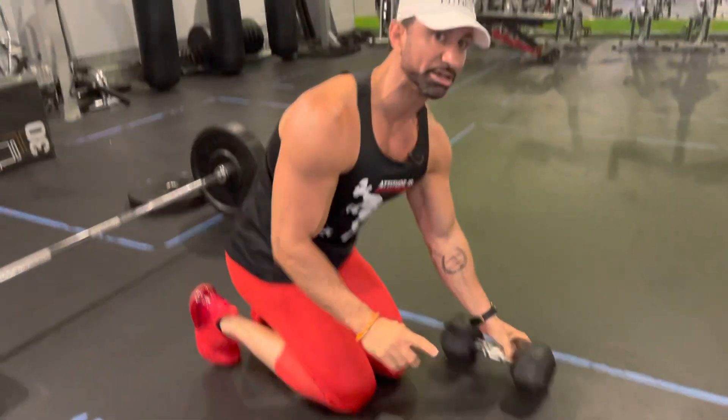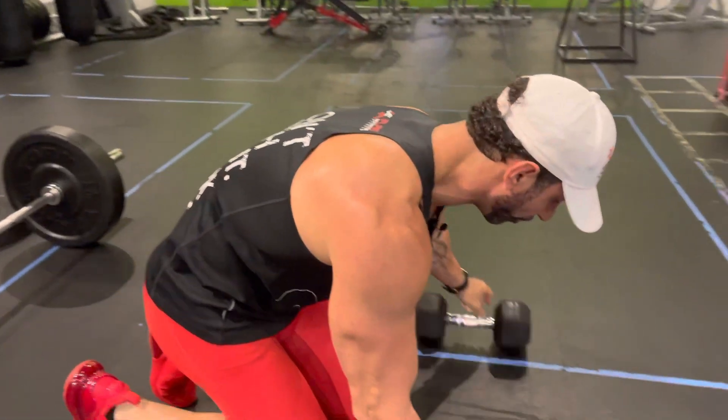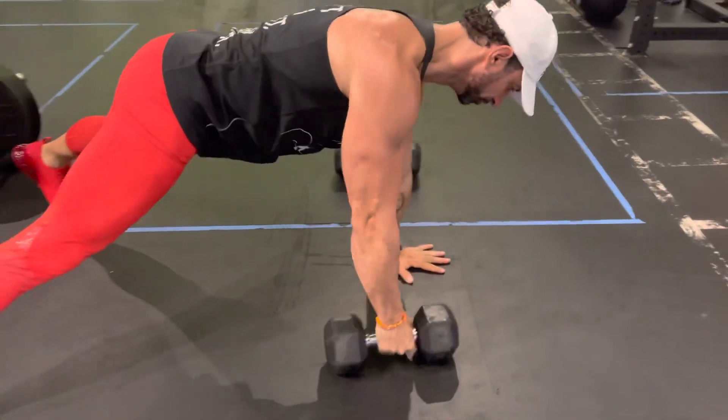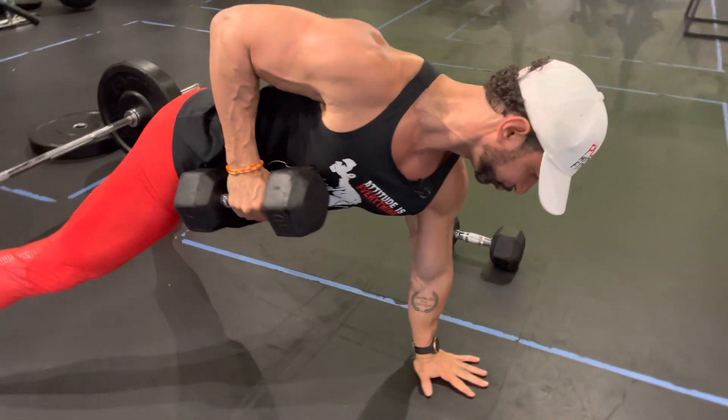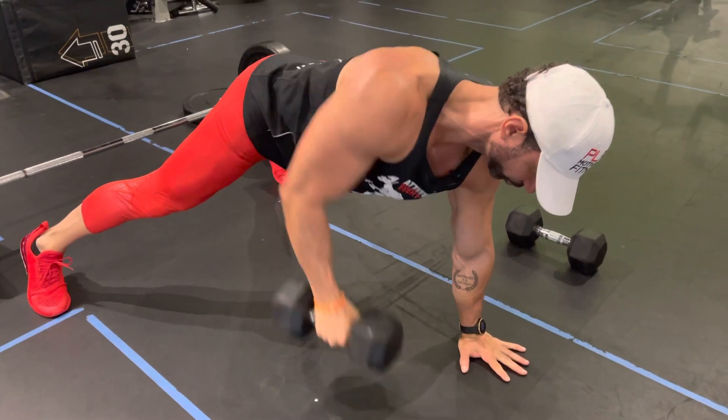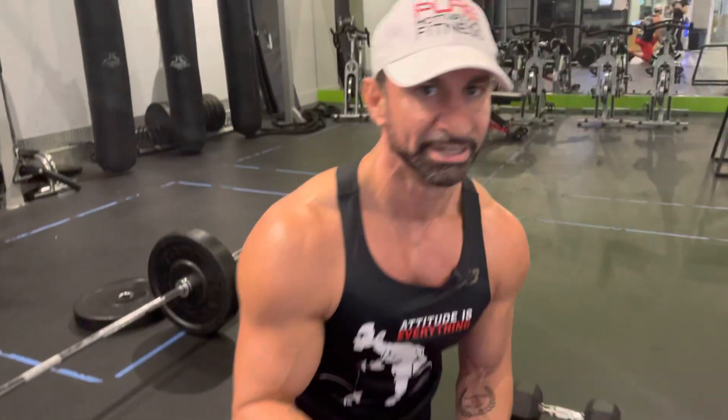If I have dumbbells that are rolling, I'll put one hand down to the floor, drive and hold, and then repeat. Keep in mind, as you drive, your hands are going to be slightly turned outwards so your elbow can come as close as you can to your lats.